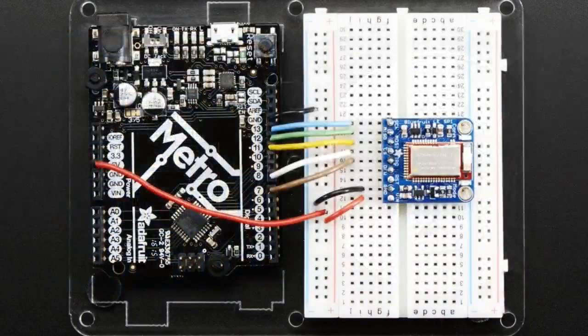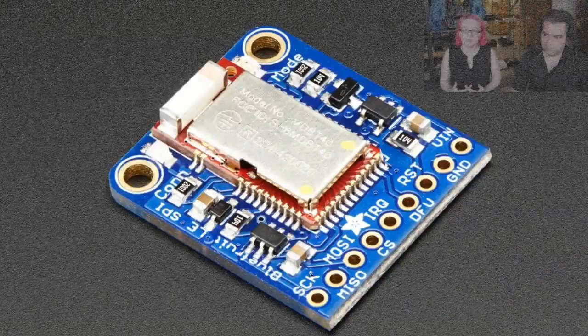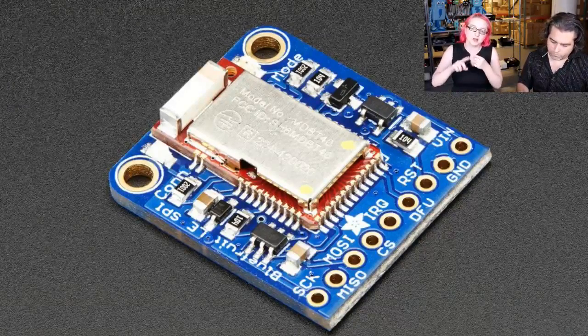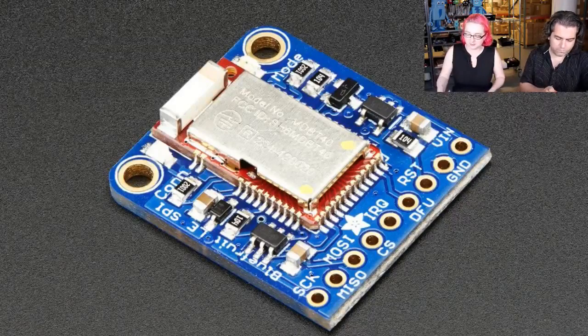One of the neat things about having our own firmware, rather than using something like the RFduino or a TI chipset module or the BlueGiga, is we actually get to control what's in it. This is the first time I've seen a module that can use SPI — not just UART — to control it. Usually you need a software serial port. This module has SPI, so you can use any four or five pins on an Arduino or microcontroller. You need clock, MISO, MOSI, chip select, and then IRQ and reset, which just make things a little bit faster.